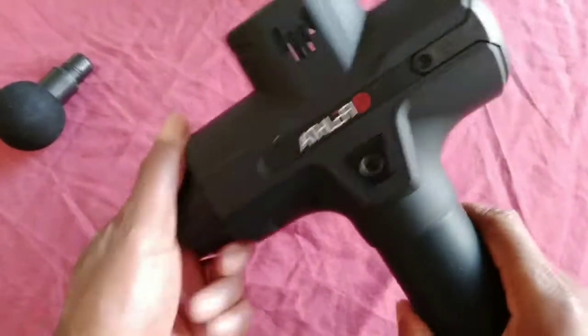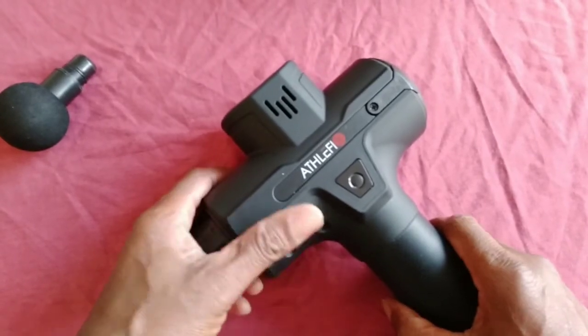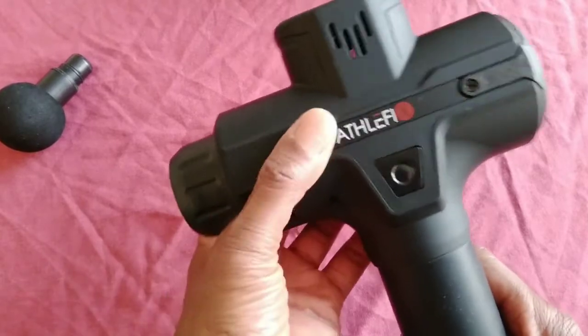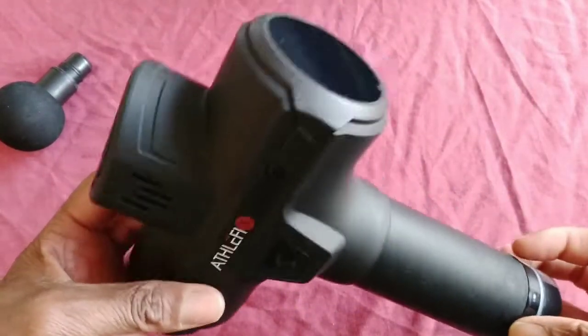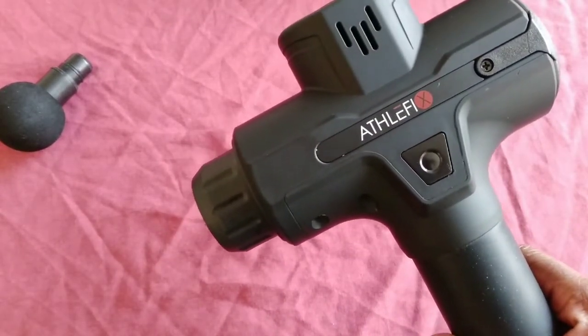Hello, welcome to Swerve Reviews and today I've got this for you. This is called the Athlefix - get the pronunciation right - it's the massage gun. If you've recognised it before, I've seen the old footballers do them for their recovery.